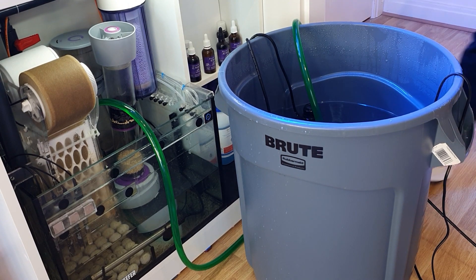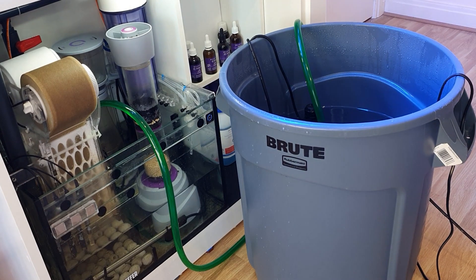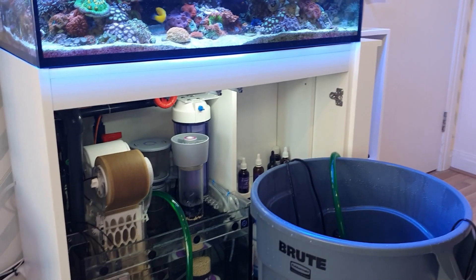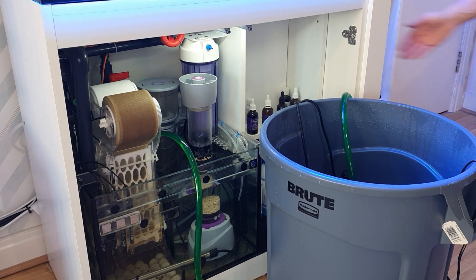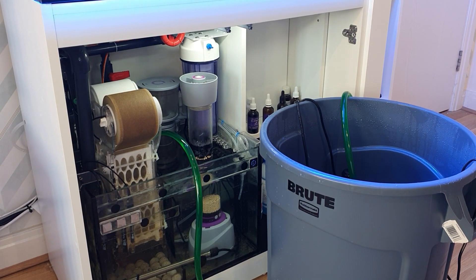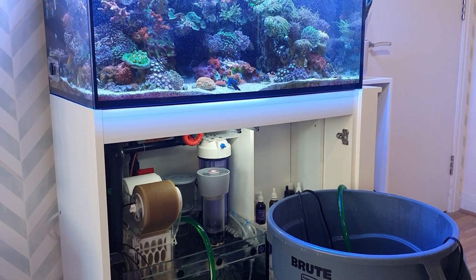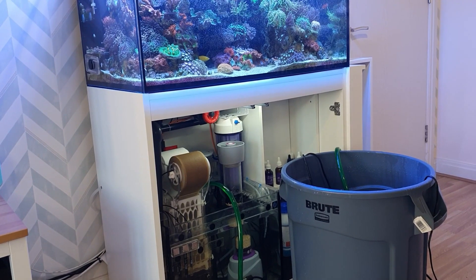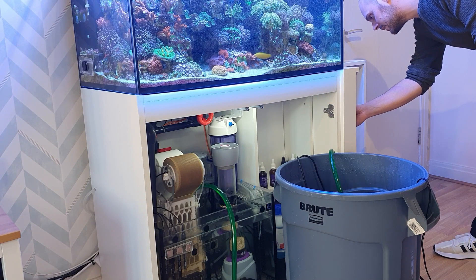I'll move the reactor and the skimmer back into their usual place. Now we're at a good enough level where, if I turn the return pump back on, the return pump won't run dry — so I'll switch that back on. Now make sure we don't overflow the sump as well. As you can see, it's going from the barrel into the sump, then back into the tank. Now it's over the height of the wave makers, we can turn the wave makers back on.